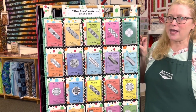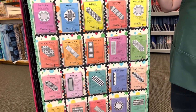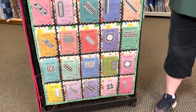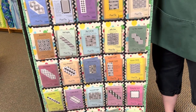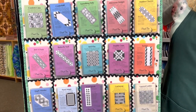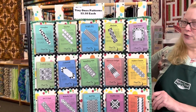They make patterns anywhere from table runners, placemats, baby quilts, king size quilts, toppers that are kind of round. We have a tree skirt. We have ones that use jelly rolls, charm packs, layer cakes, fat quarters, and yardage. Any kind of variety, we have it here for you.